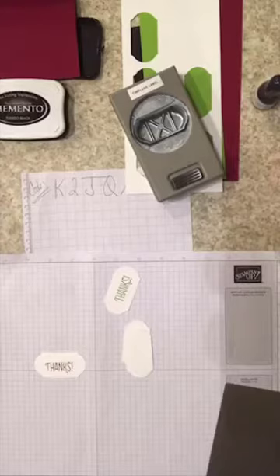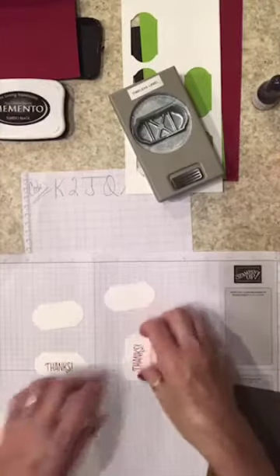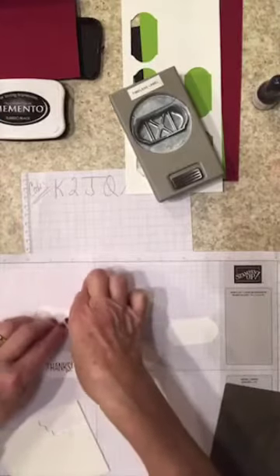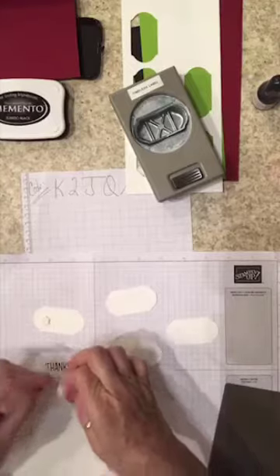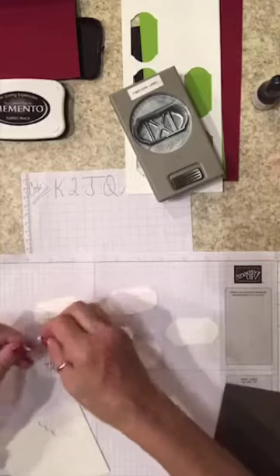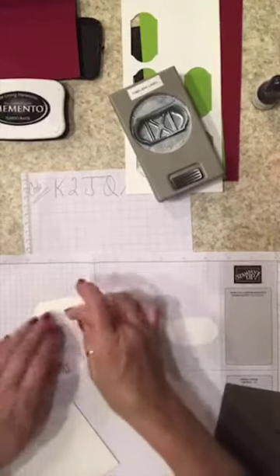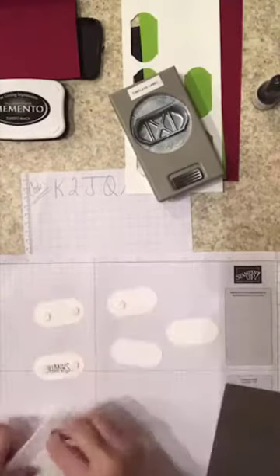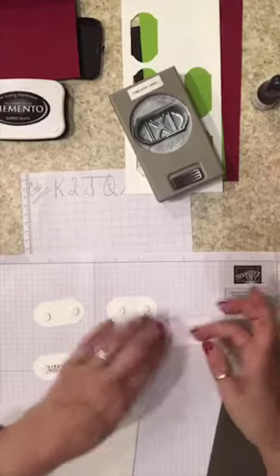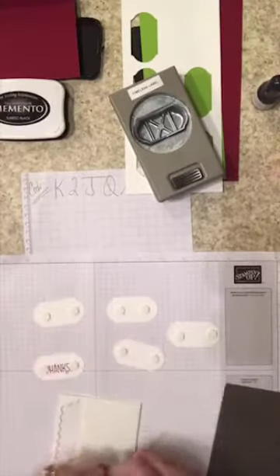We're gonna take dimensionals and pop these up. Since we're doing an assembly line, I'll lay them all out and put dimensionals on the back of each — just two on each. One of them has a piece of paper stuck to it that won't come off, so we're not using that one. We're gonna slap these on here. To recap: take your 8.5 by 11 cardstock, score at four and a quarter on the 8.5 side, then move your blade to five and a quarter and cut. Turn the paper so the 11 is at the top and cut in half like normal — that gives you two card bases.